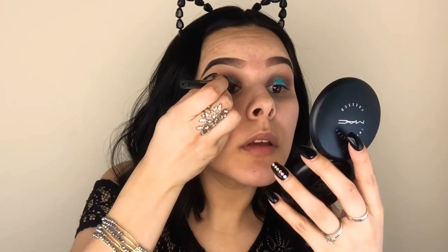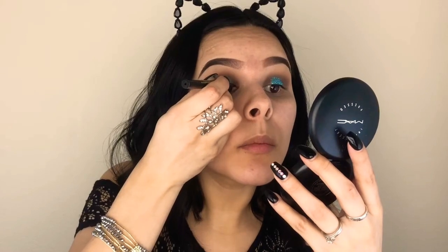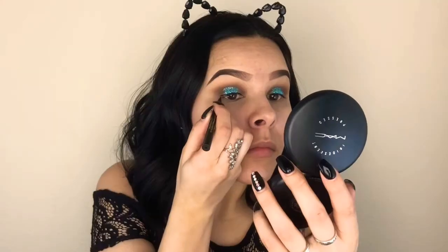Now I'm taking a little bit of eyeliner — like I said, I'm not creating a wing, so I'm just adding a tiny bit right on the top. Now for a little bit of mascara — this is the Luminous Lash Paradise Mascara — I'm just going to add this to my top lashes for now, just to prep them for my falsies.